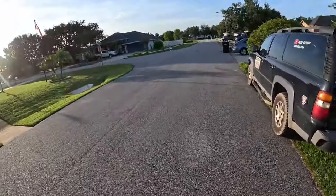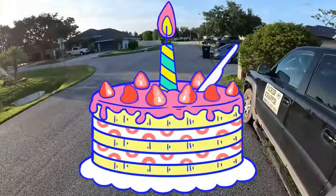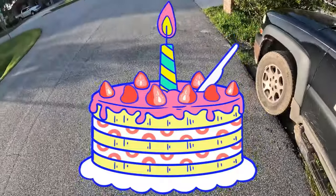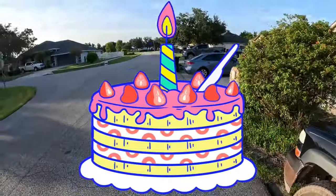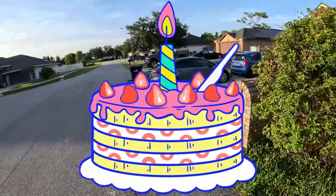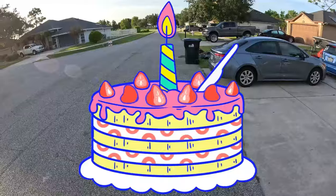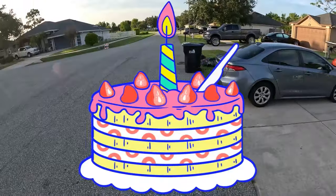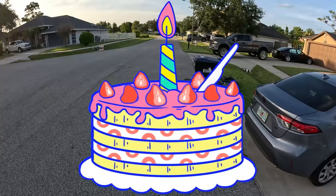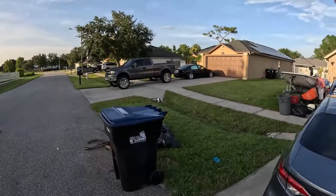Last but not least, before I forget — got a couple ladies I gotta wish a happy birthday to. Reba down under, my little girl that watches — turning six, happy birthday Reba! And Miss Lieta, who just passed the speed limit. I don't know if I'm allowed to say how old she is, but Lieta, happy birthday!